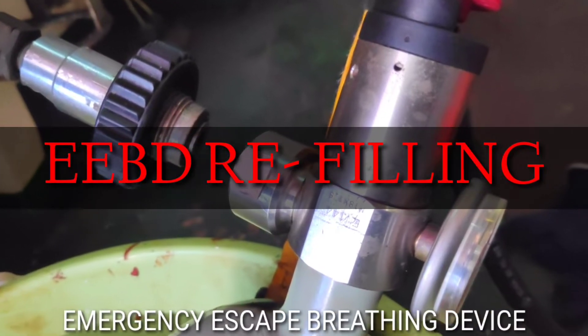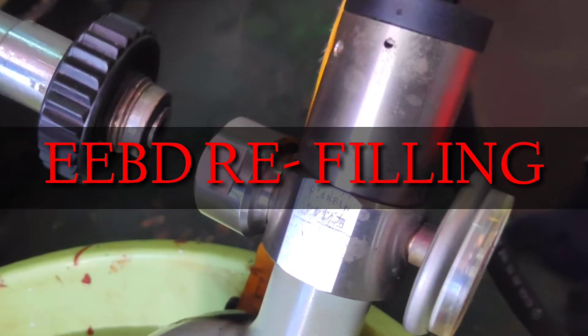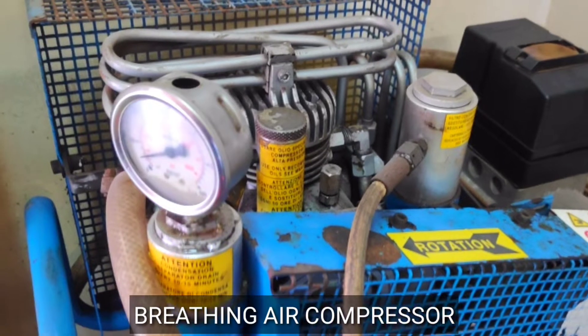Hi friends, I am Harti Bala here. In this video I am showing the refilling of EEBD in onboard ship.